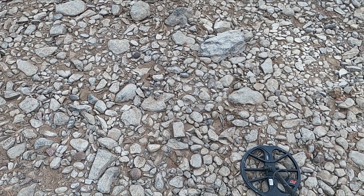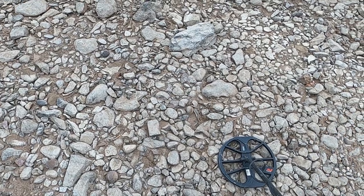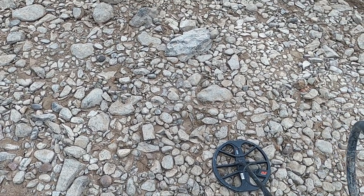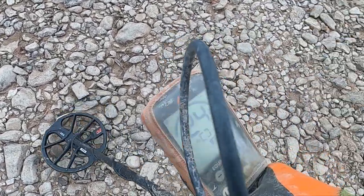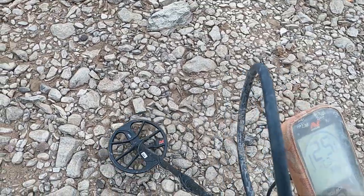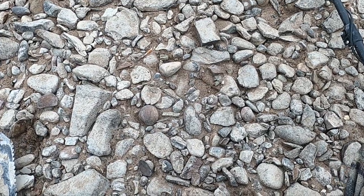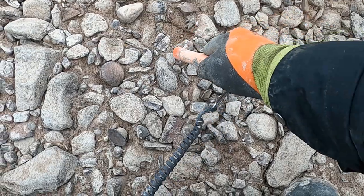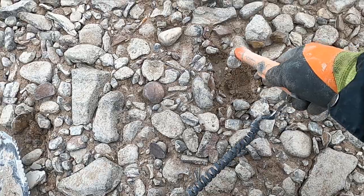I'm back — been battling a little cold, so this is my first day feeling pretty good. I'm not around anybody, so I don't know how long I'll last, but here's my first tone: got a 25-26, so it's probably a dime. Let's see what it is together — let's do a live dig just to start out with the first signal.